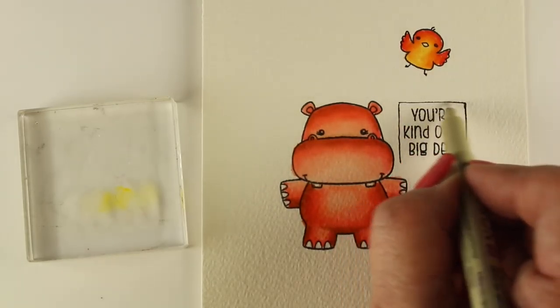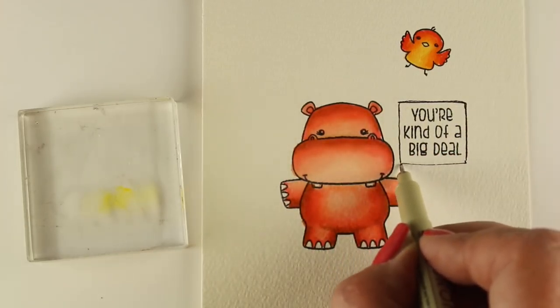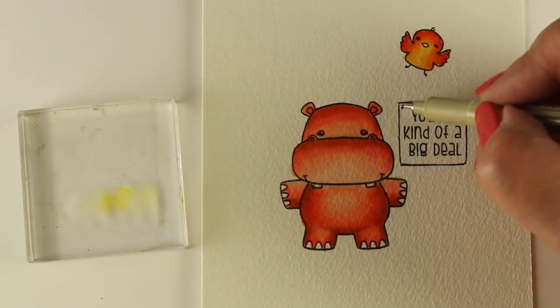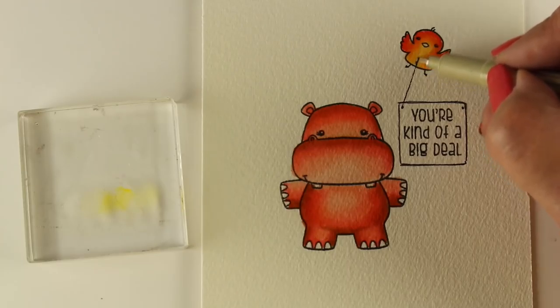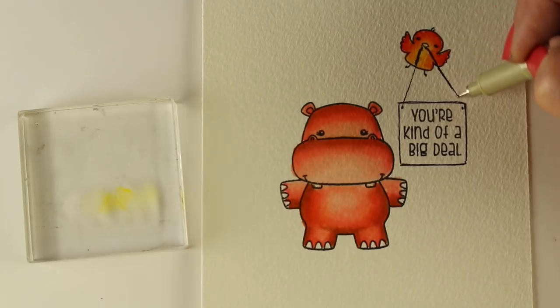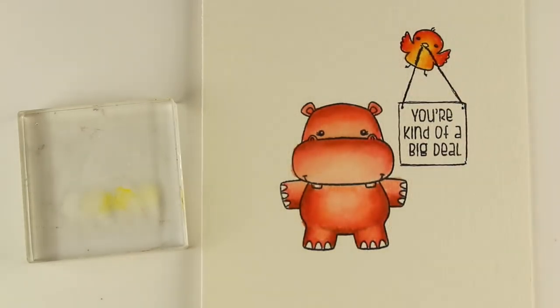For the sign, as I've made signs before on my videos, I wanted to make something interactive rather than just slapping a sentiment on. So I decided the birdie is going to hold on to the sign. I'm using a micron pen, which is waterproof, to draw it. I was going to draw this little line up there and — uh-oh — guess what I did? It's still wet. So instead of worrying about it and freaking out — it didn't bleed too far — I'm just going to make my line thicker. And that'll be fine.